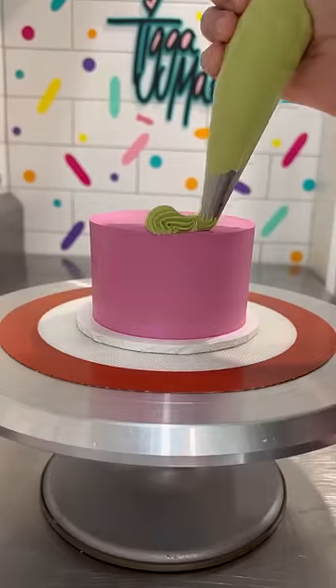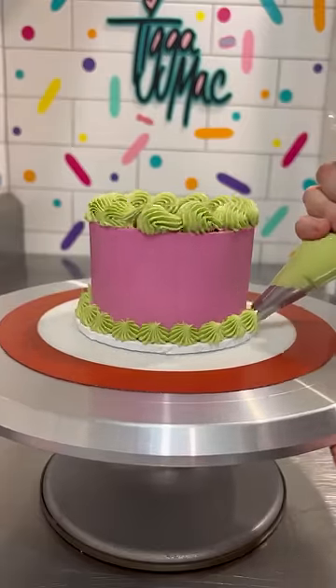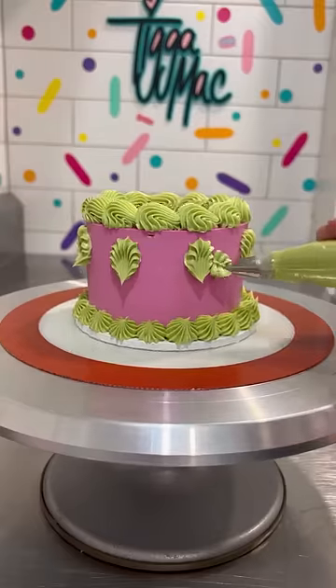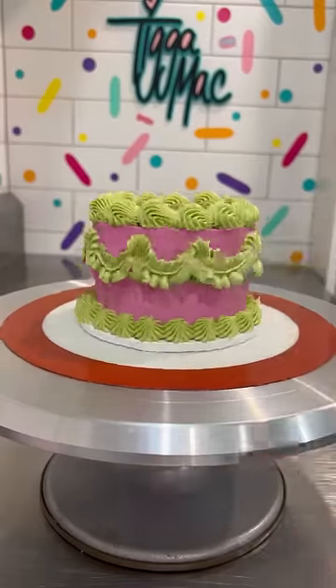Another thing that I love about it is that it's vegan and gluten-free. Having this in the back pocket for vegan cakes — game-changer. Overall, I think it's a really good product, it pipes really well. And while it may not taste as good as my homemade Swiss meringue buttercream, I'm impressed with this stuff.